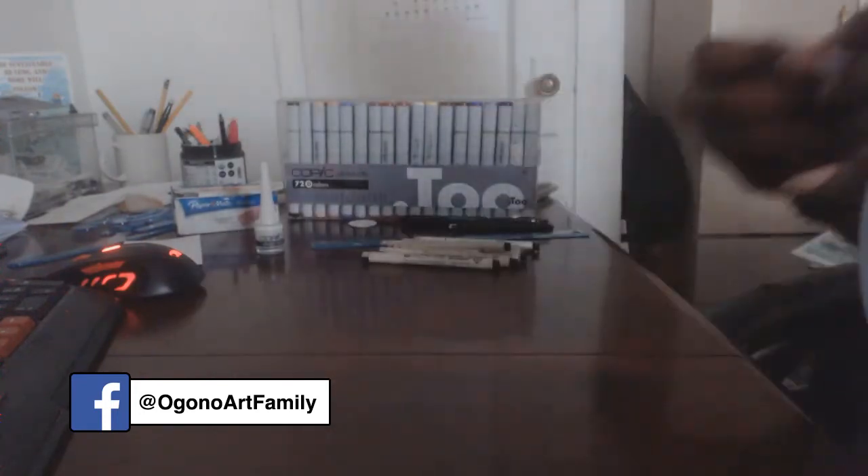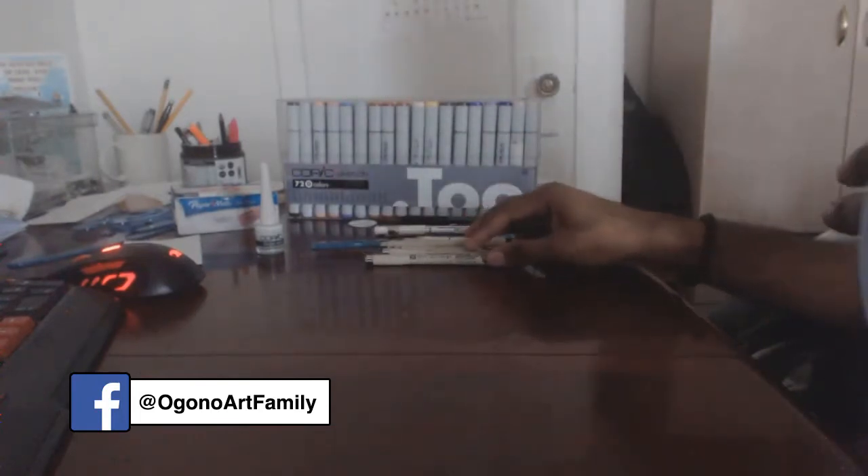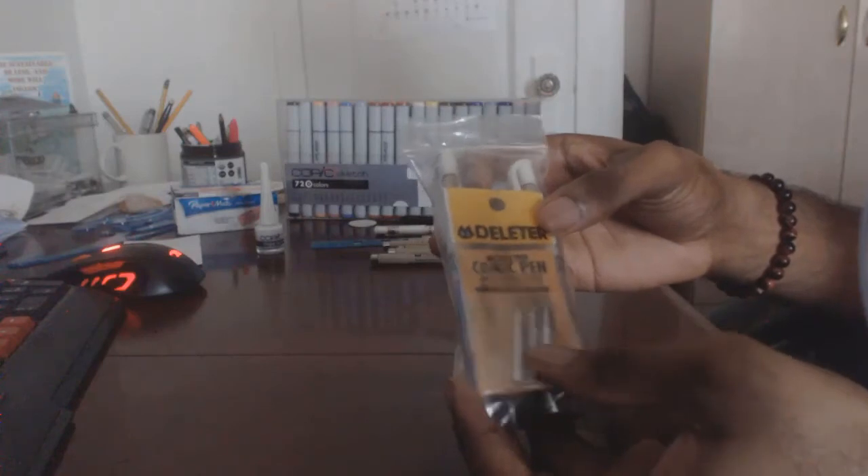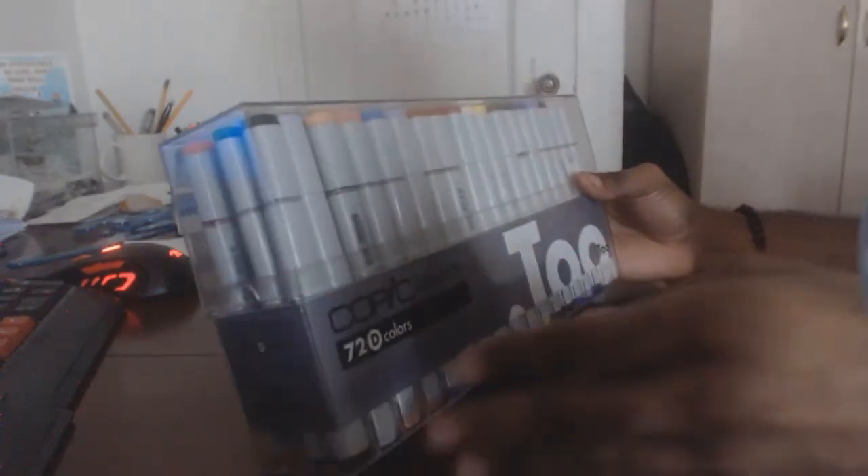What I also have here are nibs for the Leader pen, and these black things are just fillers — lead refills for my mechanical pencil. Whenever the lead runs out, I just have these quick fill-ups ready.